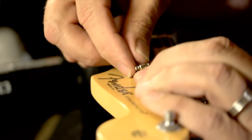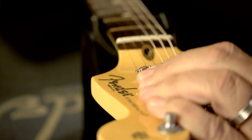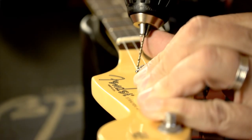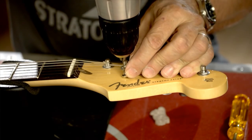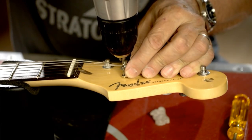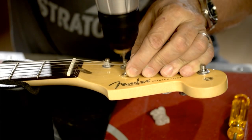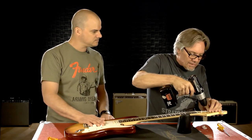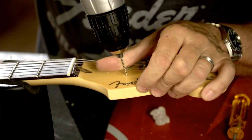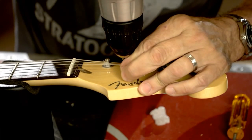The way I would locate the string tree is to put it on the actual guitar. This one's a little tricky because of the tab that holds the string tree in place. The drill is going to be in the middle of the two strings, and I'm going to carefully start the hole. Don't want to go too far, because if you do, you go right out the back of the peghead, and that's not a good thing. I know I need another small hole right behind it, so I'm going to line that up myself like this.